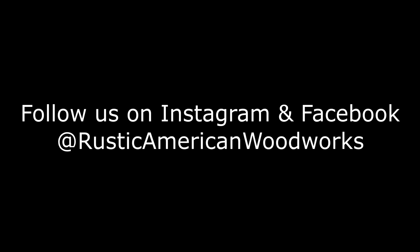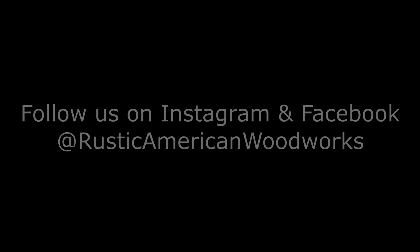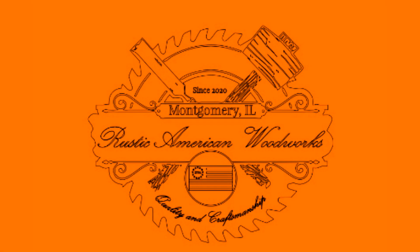Thanks for joining us today. I have included links in the description below for the items used in today's video. If you like what you saw, please hit that like and subscribe button so we can get more content out to you. If you didn't like what you saw, smash that thumbs down button twice to really let us have it. Until next time, this is John with That's How We Do It, brought to you by Rustic American Woodworks.